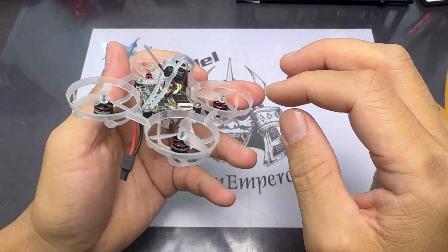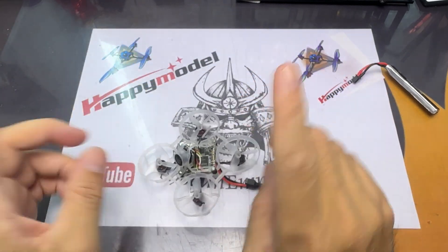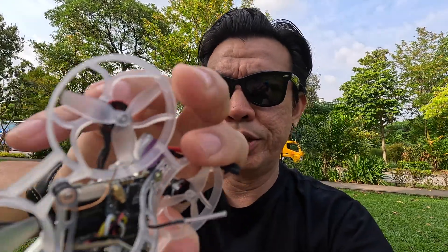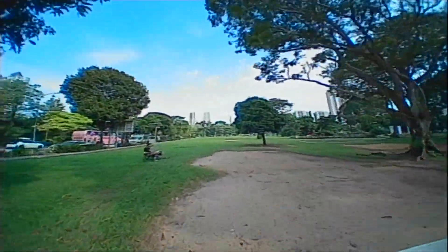I'm just going to do a quick bind and check that everything is okay and the video feed is good. Once that's all done, it's time to head to the field. The HD0 AIO is all set up, bound and ready. I've adjusted the camera to a slightly higher angle, so we'll see how it goes. I'm really excited to test these HQ props that came with it.